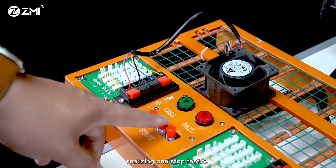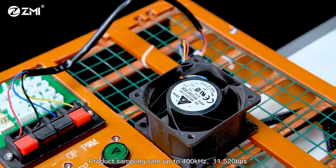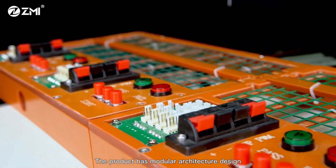Product sampling rate up to 4 kHz, 11,520 bits per second, accomplishing high-speed communication transmission. The product has modular architecture design.